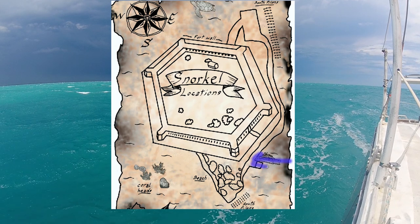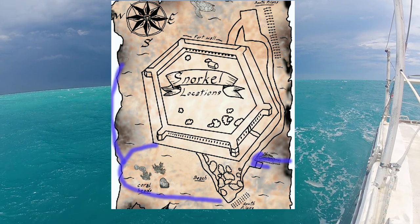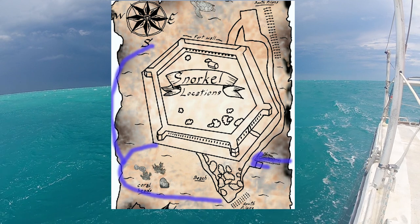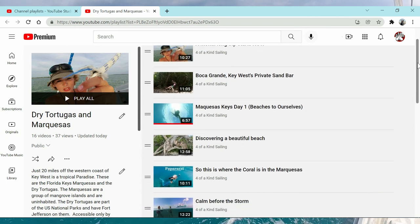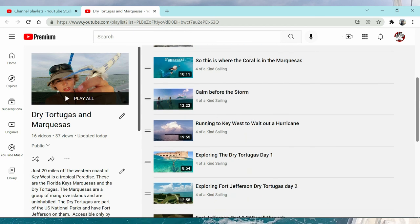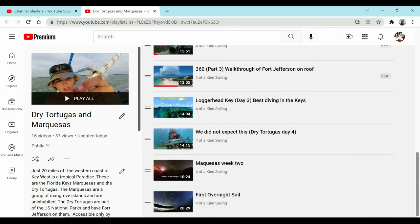And if you have the wind coming from the south, the beach and the coral heads area will probably be your best bet, or all along the wall. So take a look at conditions and decide which spot is best for you on the day you're going. We have a whole series on visiting the Marquesas and also the Dry Tortugas — take a look and see some of the amazing experiences we've had here. Hopefully you'll have your own awesome experiences when you come.